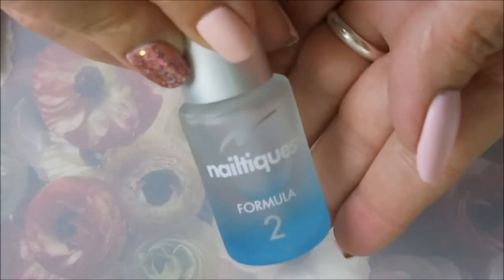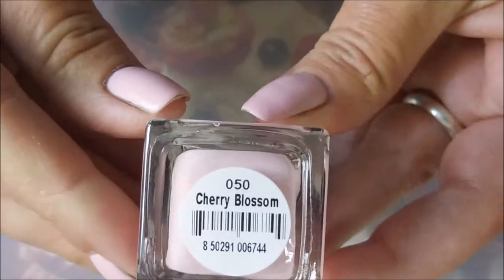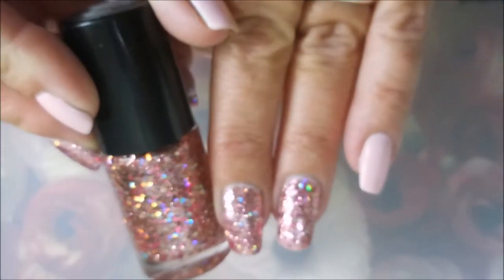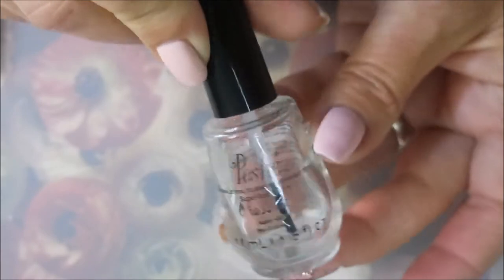I have started off my manicure with Neltex Formula 2, and on all my fingers I have applied this look polish called Cherry Blossom. On top of that, on my accent fingers, I have applied Maybelline's Rose Bling and I've topped it all off with Posh.